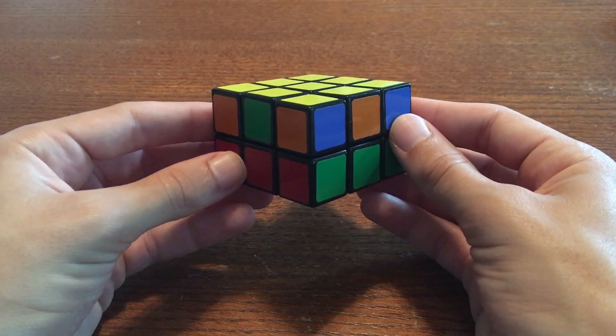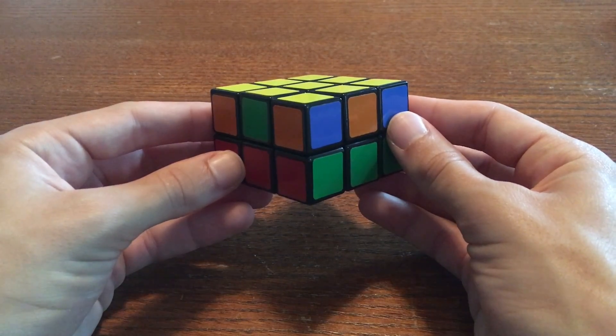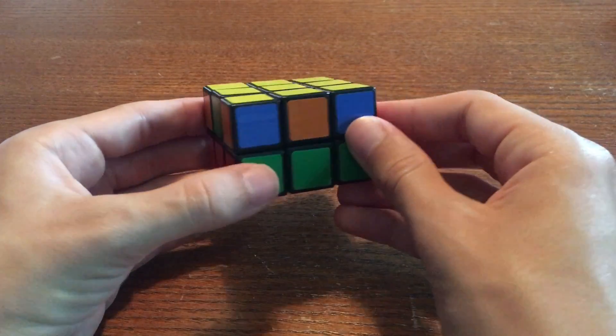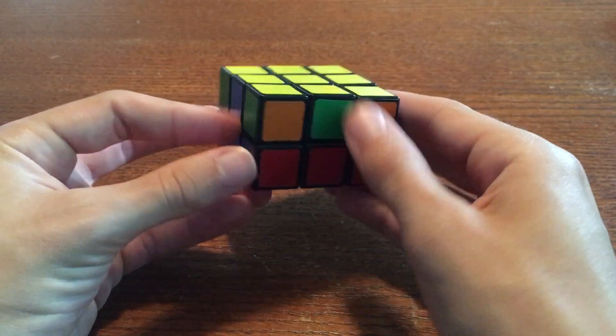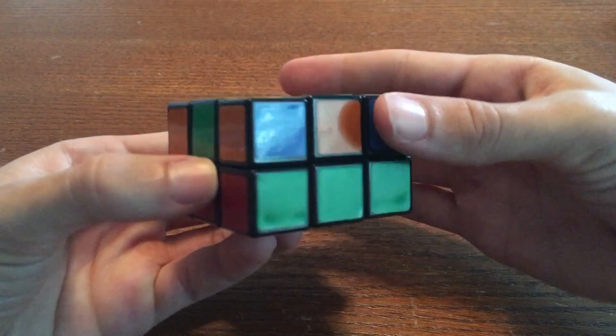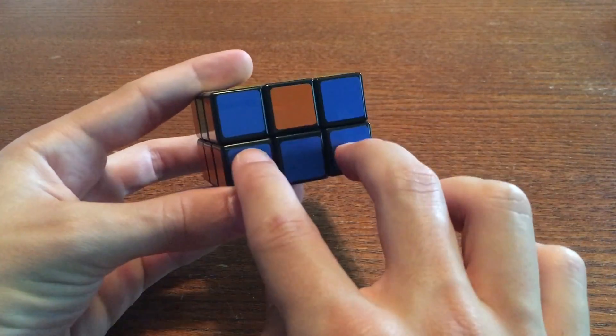Once you get headlights on all four sides, turn the top layer so that each set of headlights is the same color as the row below it. For example, I see that this set of headlights is blue, and the bottom row over here is blue. So I'm going to turn the top layer to match the headlights up with the bottom layer.